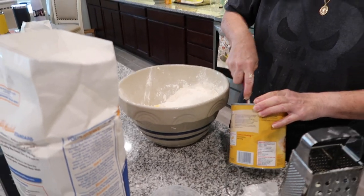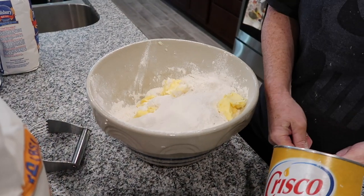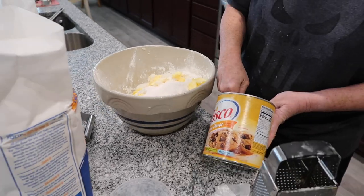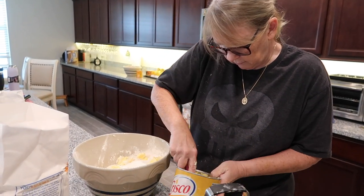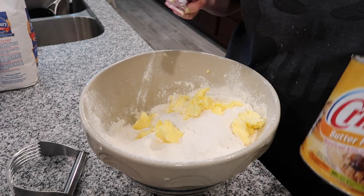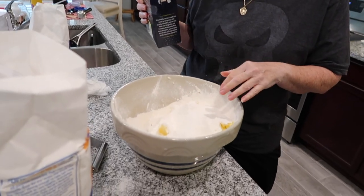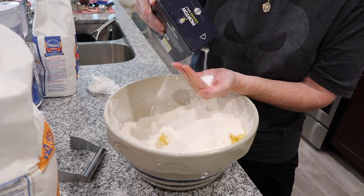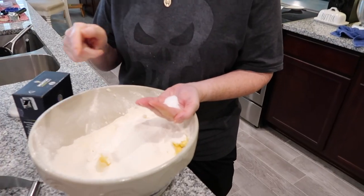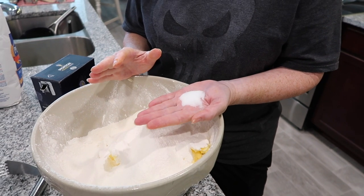I used to measure exactly, but I don't anymore. The shortening is too gooey to grate, so I'm going to use my other tool — the pastry blender. That looks like about a cup — good enough for me. At this point I like to put my salt in. If you want to add a little sugar to your dough that can help too. This may look like a lot of salt but it's for several batches — looks like about a tablespoon.